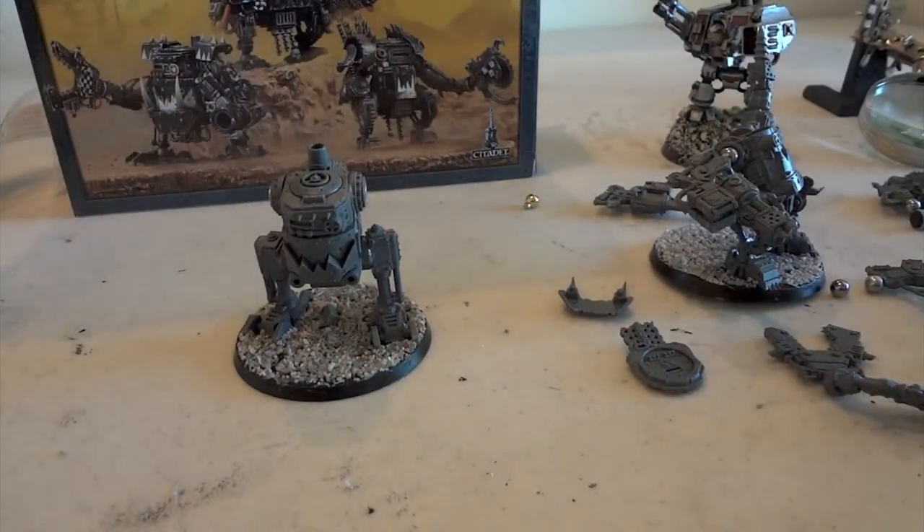Maybe you can benefit from my trial and errors. I'll be posting my cans when they're painted and completed.